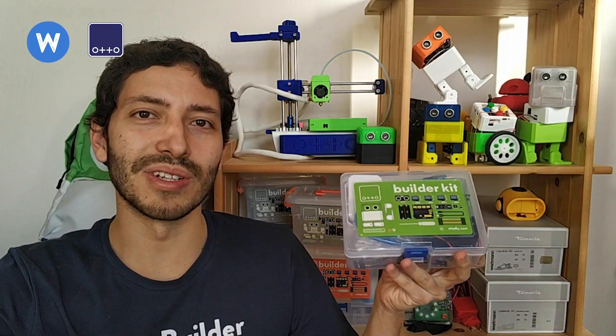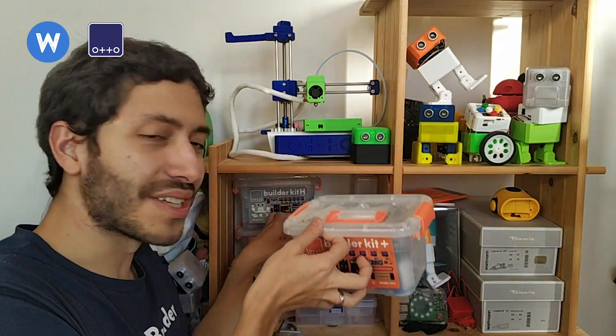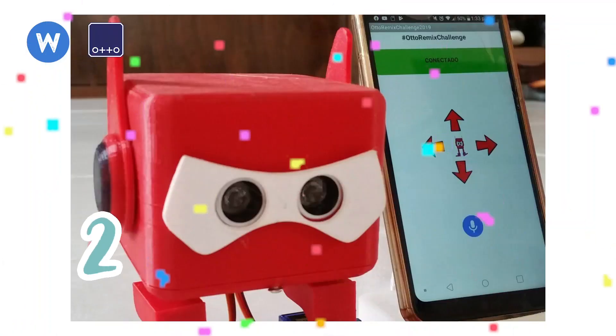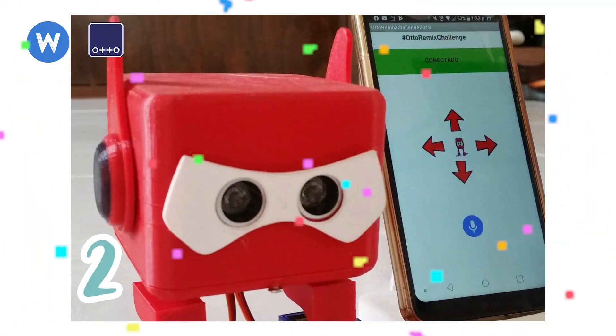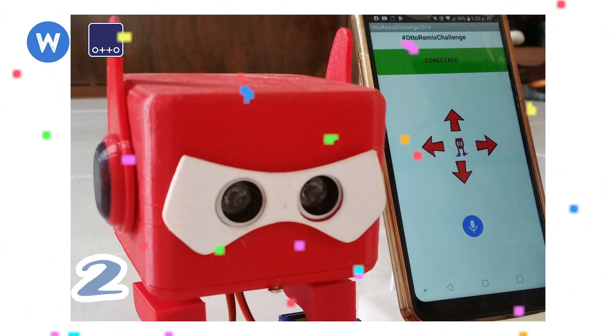The second place winner of a Builder Kit Plus is Otto Baymax. We awarded Otto Baymax because it has full, very detailed documentation and it created an additional app that lets you control Otto with voice commands.